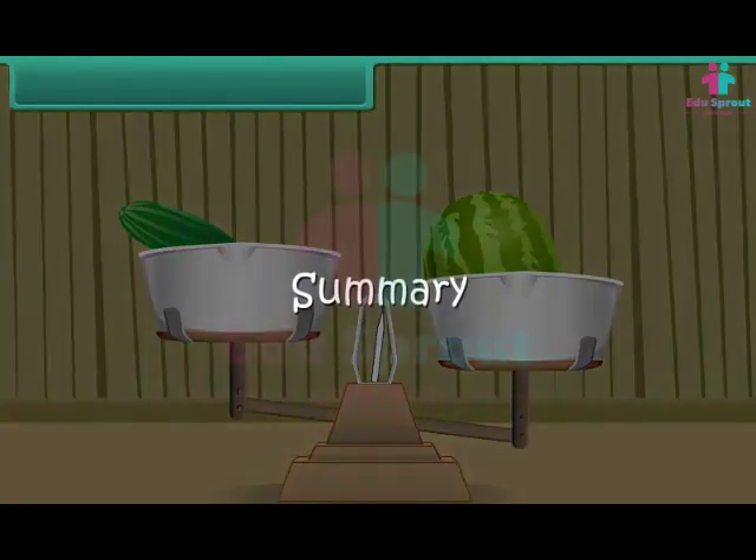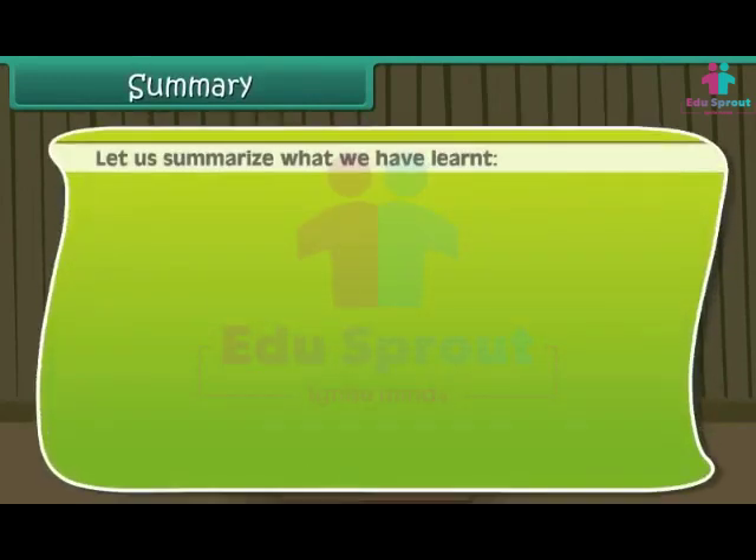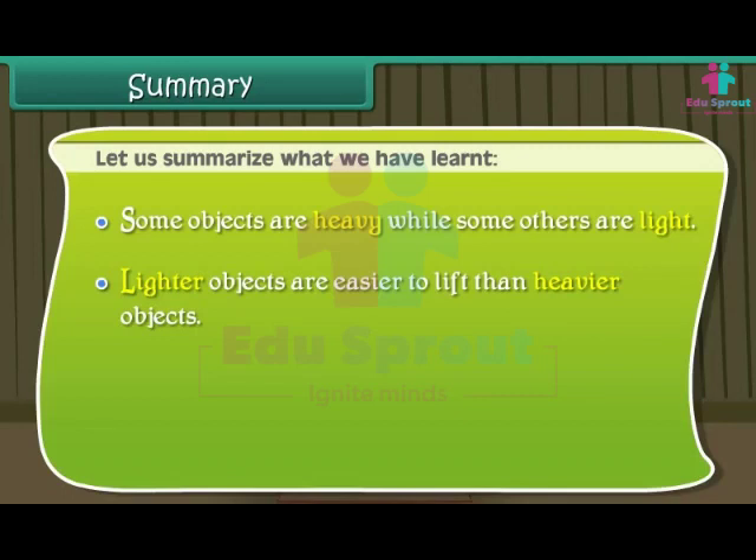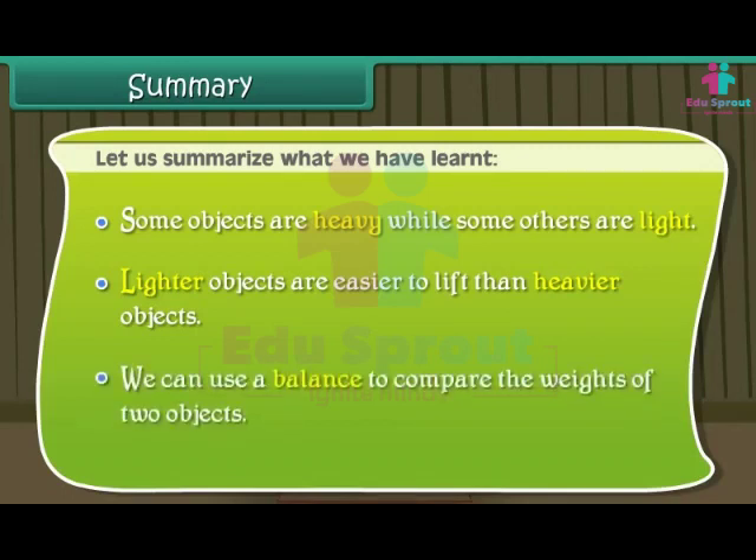Summary: let us summarize what we have learned. Some objects are heavy while some others are light. Lighter objects are easier to lift than heavier objects. We can use a balance to compare the weights of two objects.